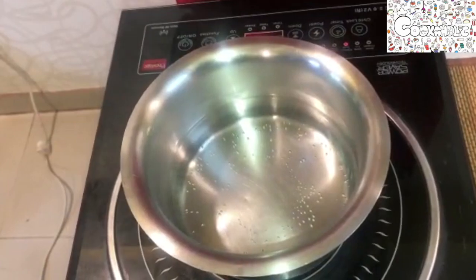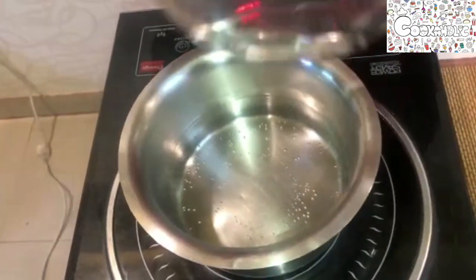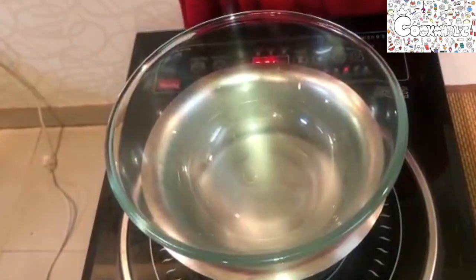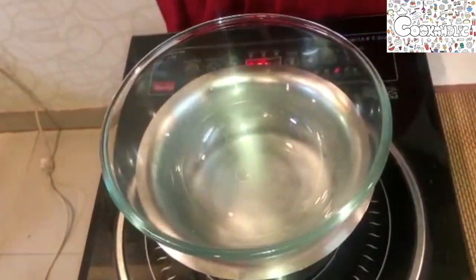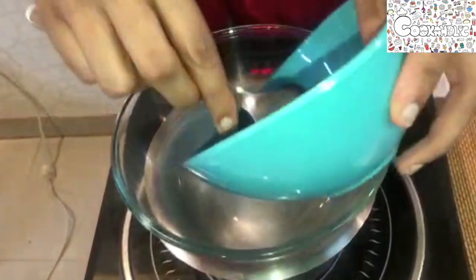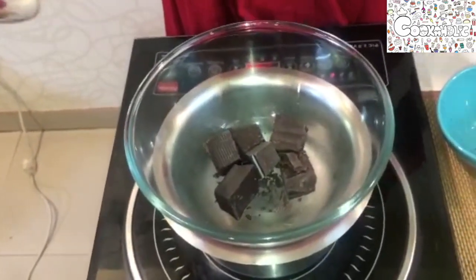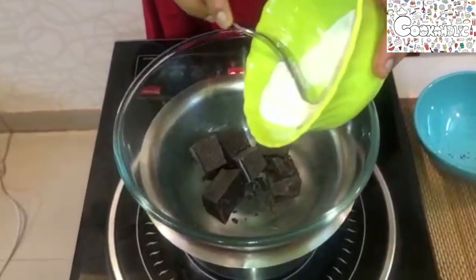The water is now heated. I'm taking a heat-proof bowl and placing it — make sure it does not touch the water. I'm adding the chocolate and 30 ml of fresh cream into it.